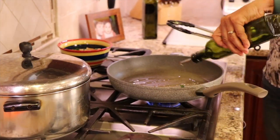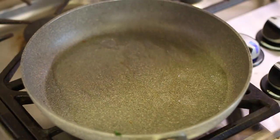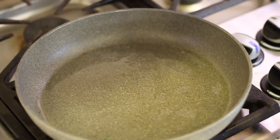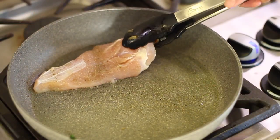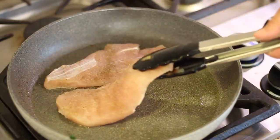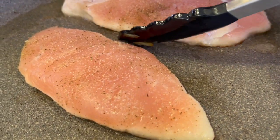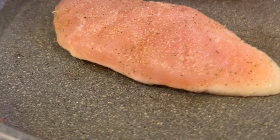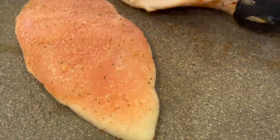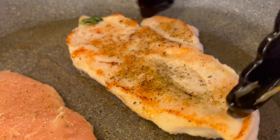Using the same pan we used for the onions and spinach, I'm adding a little bit of olive oil and letting it heat up. Then I'll lay the chicken breast right in the pan — don't touch it. Cook for about four or five minutes on the first side until the chicken changes color going up halfway on the side of the breast. Then flip — check out that nice golden brown crust.